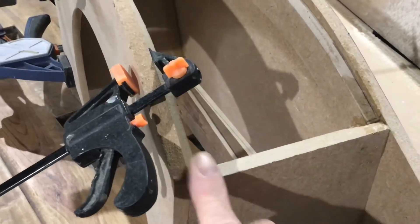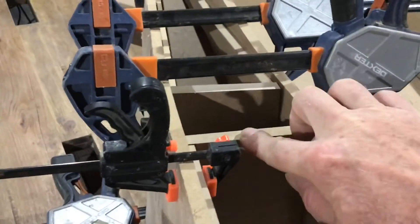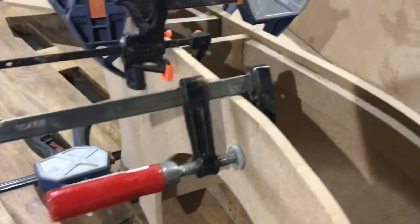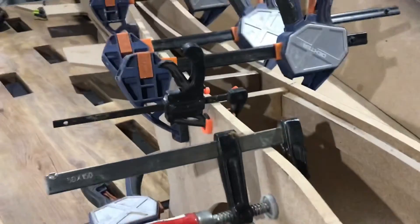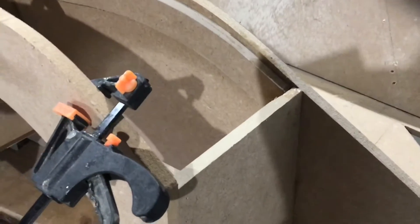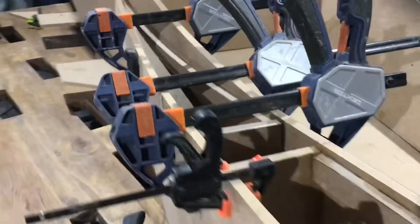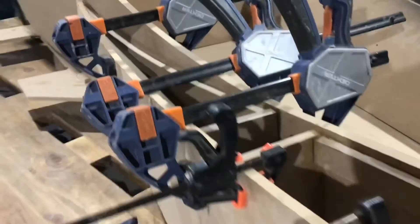I've just realised I made a schoolboy error yesterday. I was gluing all this section up and I forgot to angle these pieces - this one, this one, and this one - I forgot to angle them for the top of the wing before I glued it all up. That means I've got to angle them now, so what would have taken me about a minute on my orbital sander is now going to take much longer. Oh, I just had an idea - I bought a new saw the other day, I'll have to try that out.